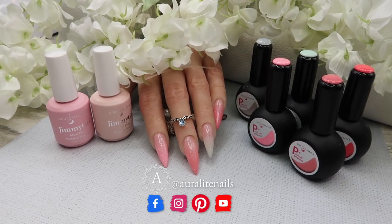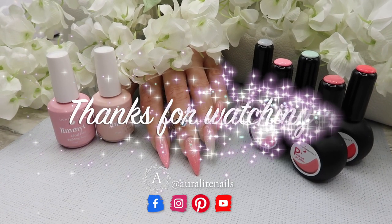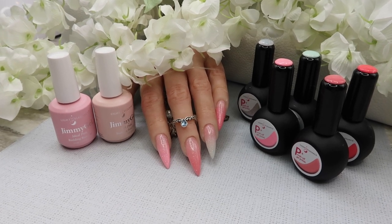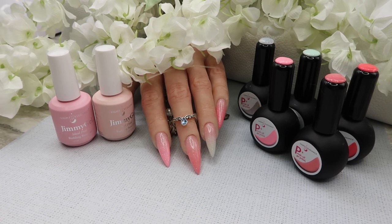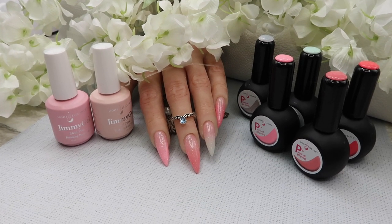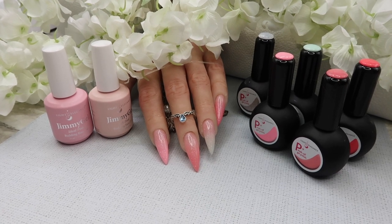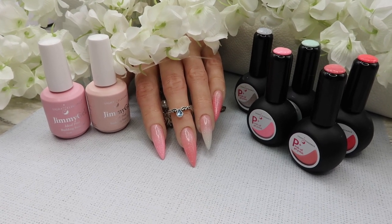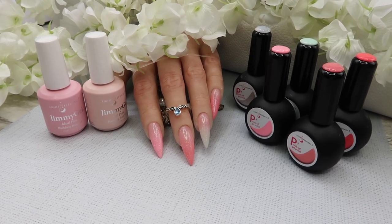That is it for this video. I hope you enjoyed it. Don't forget to follow me on all my social media and we will see you in the next video. Bye!